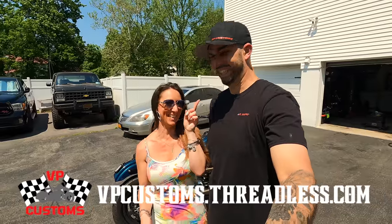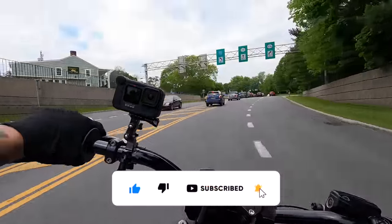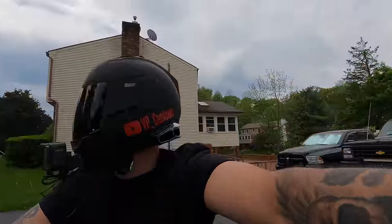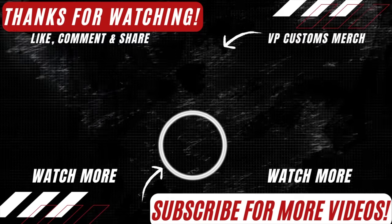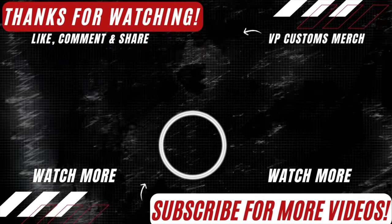All right guys, we hope you loved this video today — it was a short quick one. Make sure you check out our merch up in the corner. As always, stay tuned for the next one. Jesus — oh my god, this lifts the front wheel off the ground. Don't think the neighbors like me much.